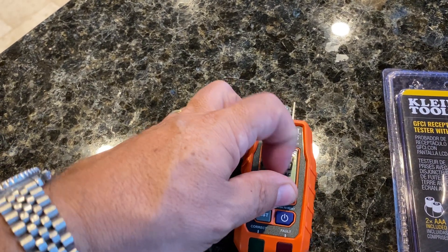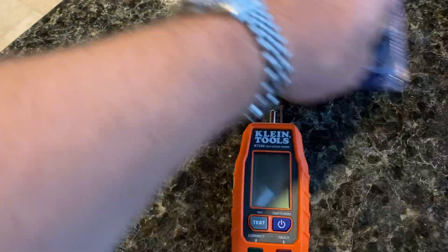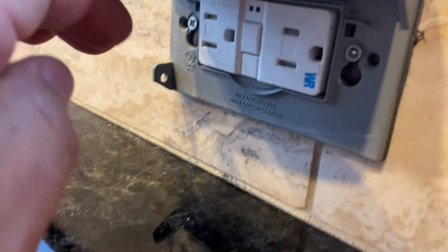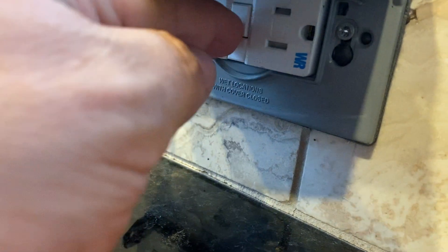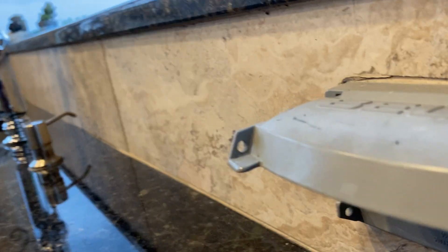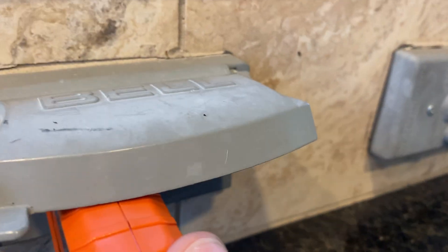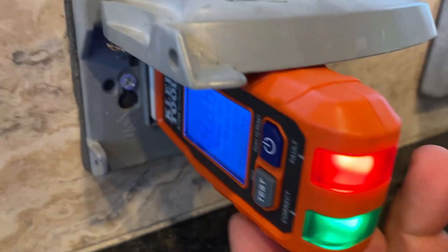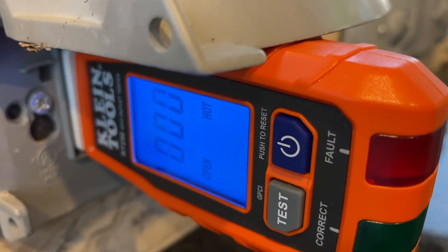I'm going to test this on a couple of known bad outlets. Here's one that is not giving me anything. I push the reset button and the test button and there's like nothing connected to this thing. The circuit breakers are all good in the house, so I'm not sure what's going on. I'll go ahead and plug in the Klein tool monitor to see if I get anything back — I turn the power on, plug it in, and I don't get anything. I get zero readings because it's not detecting anything.